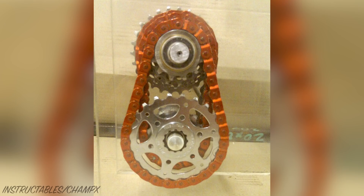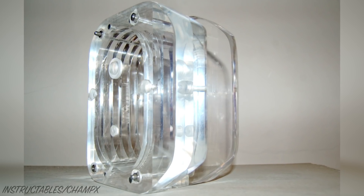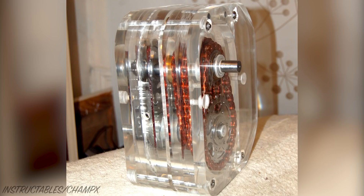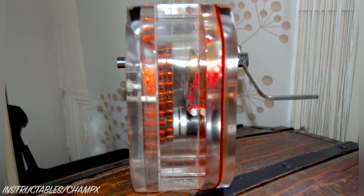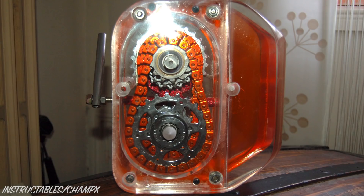With the gearbox coming together nicely, the next step was to make it look pretty. CX worked his way from coarse to fine grit sandpaper to give it that glassy look. The box wasn't quite wide enough, so one more 6mm sheet of orange plexiglass was added. This turned out to be the cherry on the top, and ties in really nicely with the orange chains.